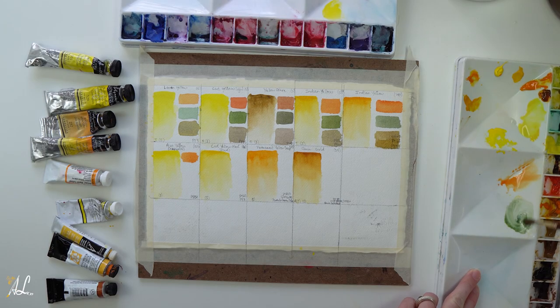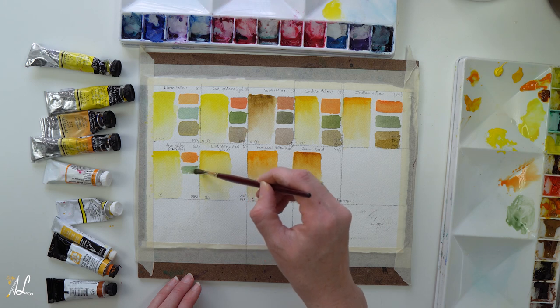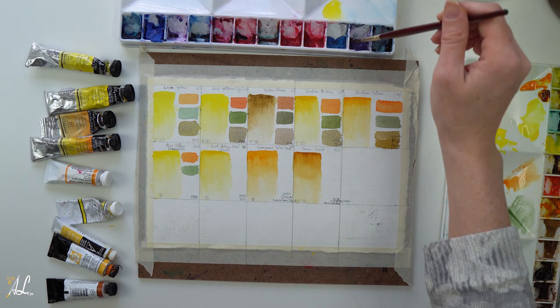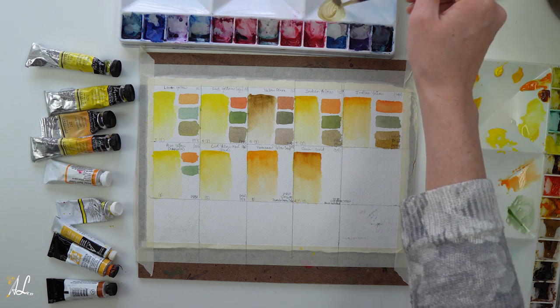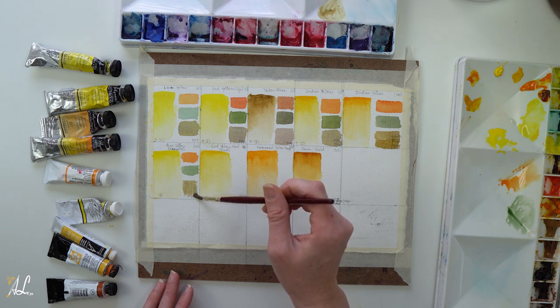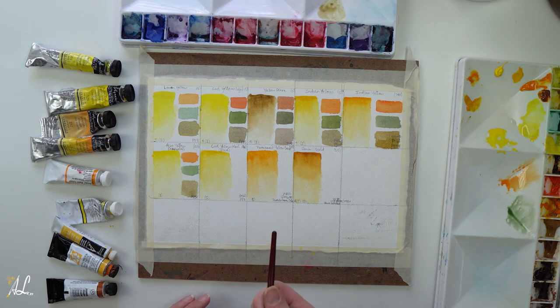This Azo Yellow is one I had from college, and seeing the green and the orange next to my Cad Yellow Light, I'm tempted to revisit this color and maybe get more. The color we get when mixing with our complement is actually very much a yellow-green — very muted and dull, but still light and airy.